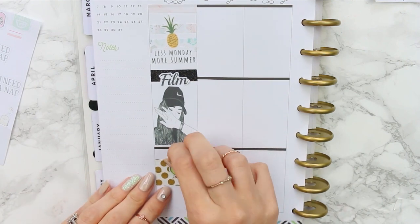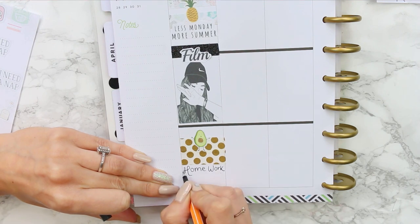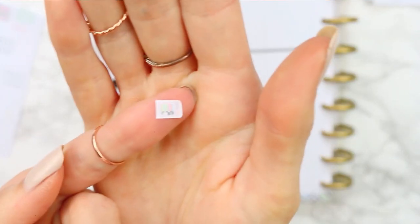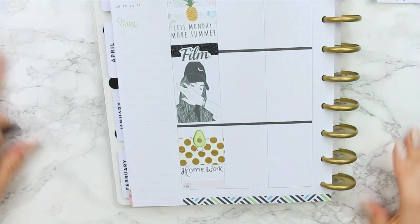I'm also using a little cute sticker I made — it's like half an avocado, which I'm obsessed with by the way, I eat them all the time. Then I'm putting down a little TV icon that I printed off and placed on top of a piece of washi, and writing down '13 Reasons Why.'